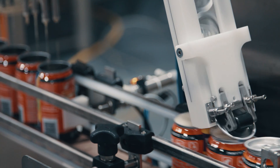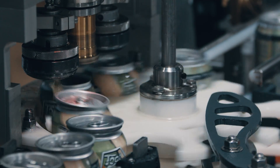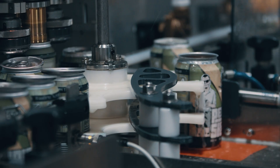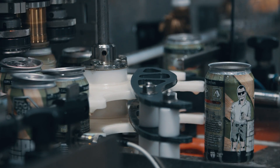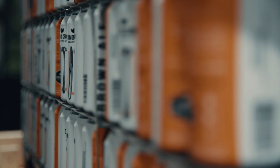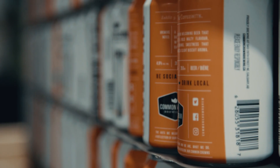Another thing we've heard from customers is that the machine doesn't handle it well when there's a lid missing from a can. So we've integrated a sensor right before the seamer — if there's no lid, we don't seam it. We don't get cans stuck on the chuck anymore; it just passes through and rejects it. Anybody who looks at a canning machine from Cask knows that years of R&D in close quarters with a brewery that uses it every single day is why that machine goes to market in the best possible way to help other breweries.